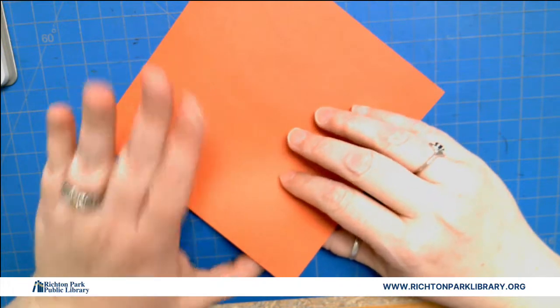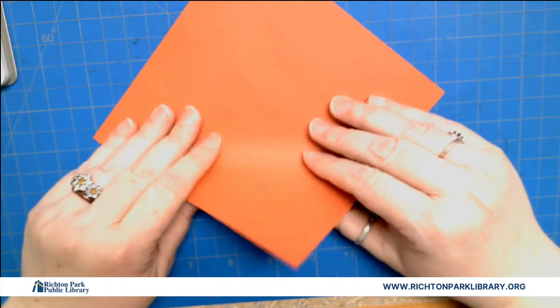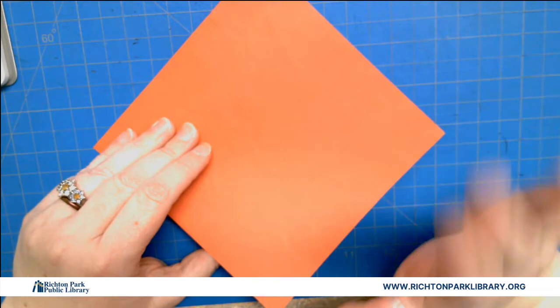This is actually tricky, I'm not gonna lie. There are some tricky folds in here, but bear with me, we're gonna have a good time.